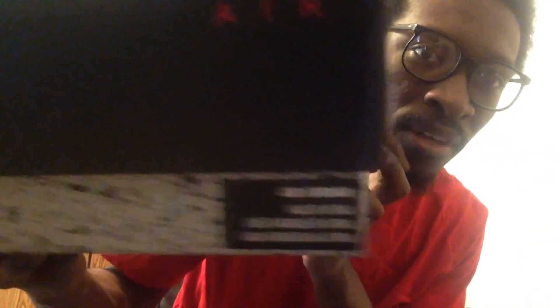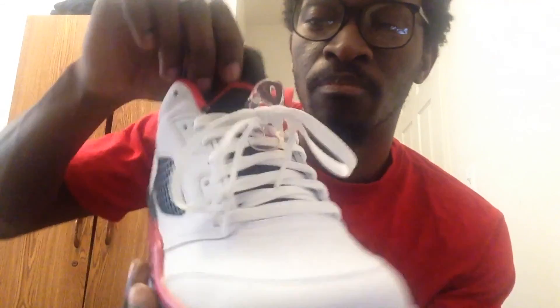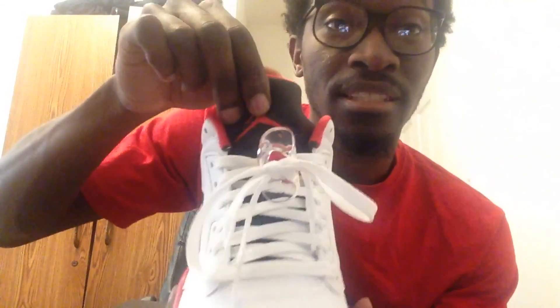Now let's get into the good stuff, you know what I mean? Let's get into the J's. You got your Jordan box, you got your little logo right there — Air Jordan, Jumpman right there. Let me show you what's inside. Here we go. And if I'm right, these are the Air Jordan 5 low black tongues.